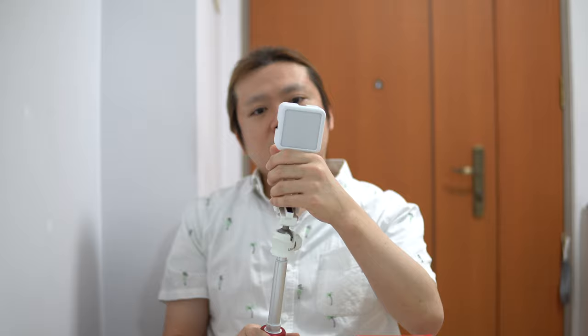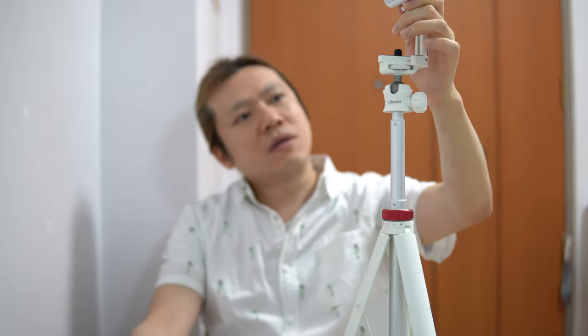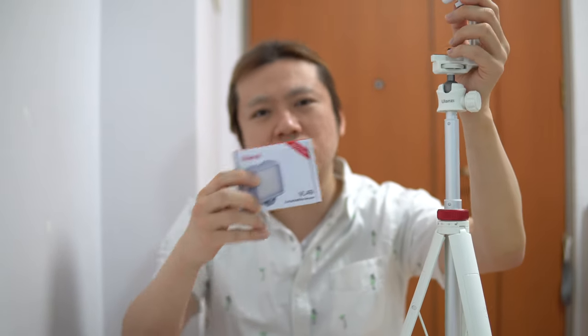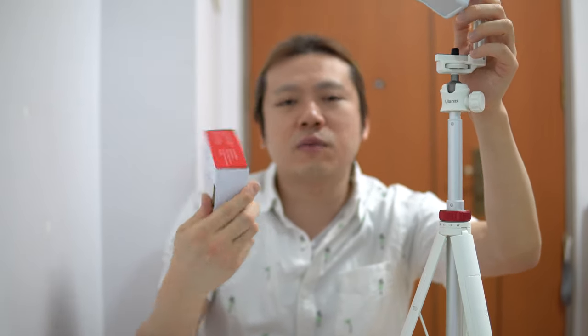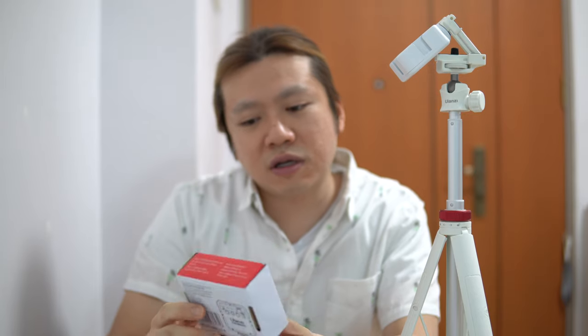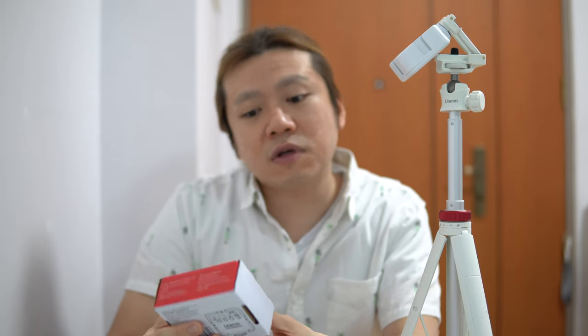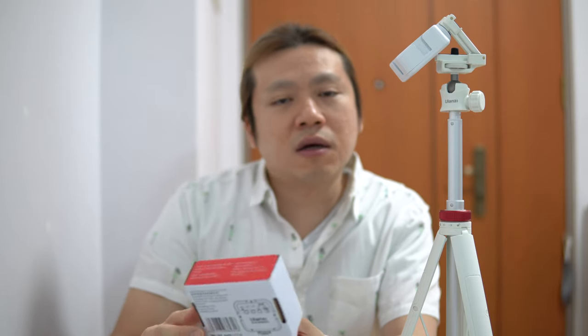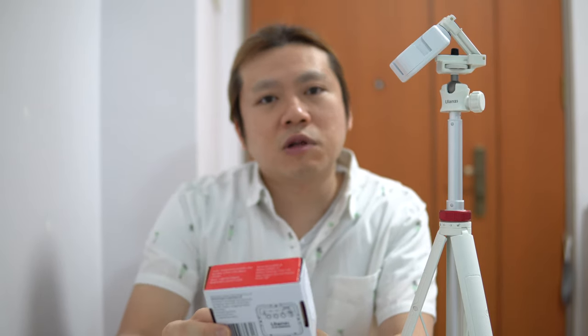Hey guys, welcome back to my channel. Today I'm going to show you these two items — they're not one item, but two. So I don't know if you've heard of this Chinese manufacturer — it's called Yulanzi. I'm not being paid or anything to talk about these, but some of the products they put out are really quite affordable. If you're interested in getting them, there are links in the description below.